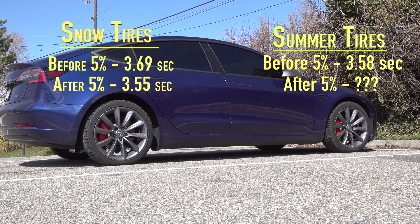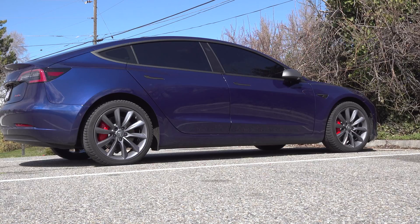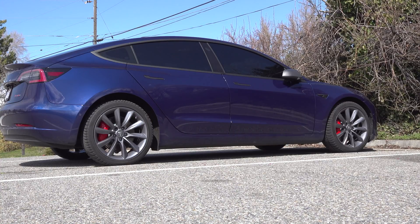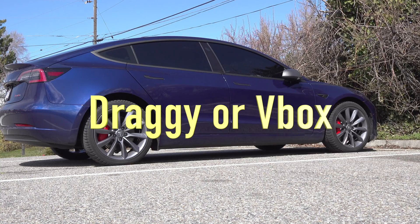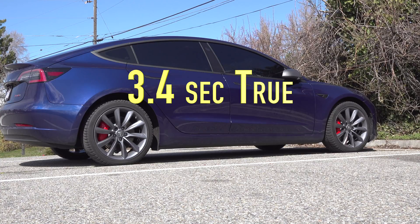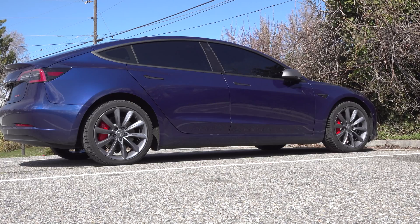We'll see if we can get realistically down to that 3.2 number Tesla quotes. The 3.2 has to include rollout — the car can't do a true 0-60 in 3.2 seconds. All the car manufacturers and most publications use a 0-60 with rollout, and I think that's kind of silly. With tools like a Dragy or V-Box, we can measure a real 0-60. I think the Model 3 is capable of probably about 3.4 seconds true 0-60, and if you count the rollout, it'll probably get down to 3.2.